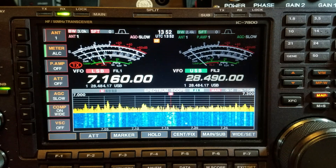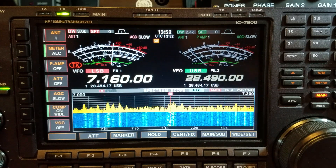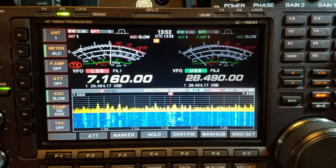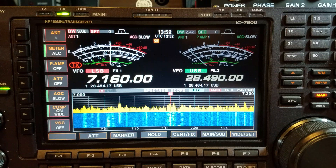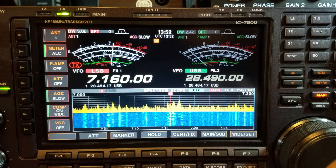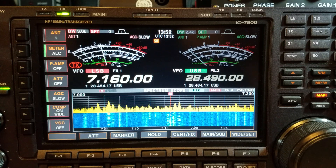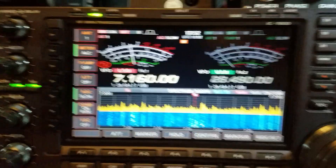My compression is set as wide as it can go — I always run it wide. The only time I change that is in a pile-up when I'm not getting through; I might go to mid or sometimes narrow. It sounds awful but you can get through a pile-up. 99% of the time I'm on wide and I usually get through.